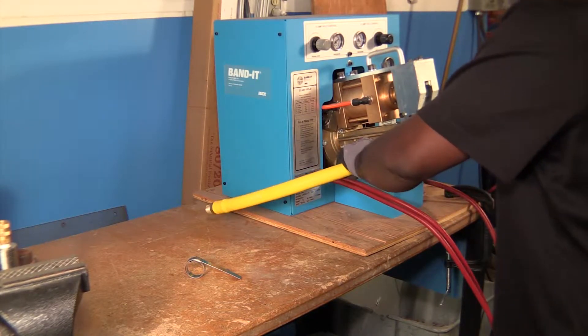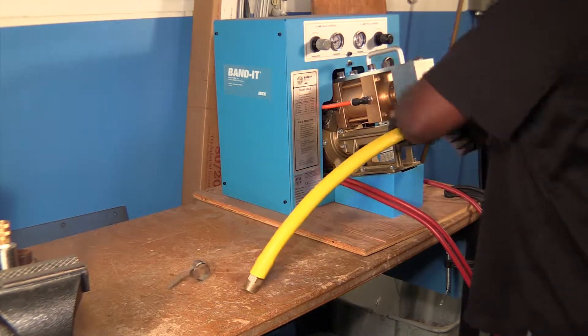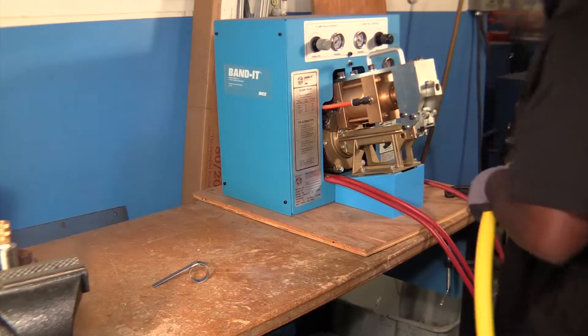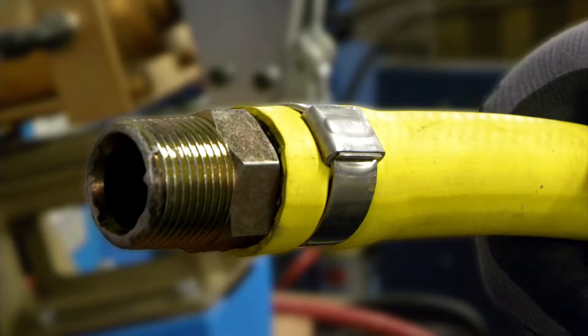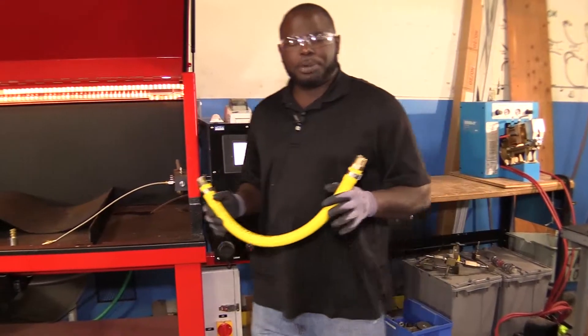Real simple — just let the tool do all the work. Here we have two assembled hoses. Now that we have our hose assembled, it's time to get prepared for the test.